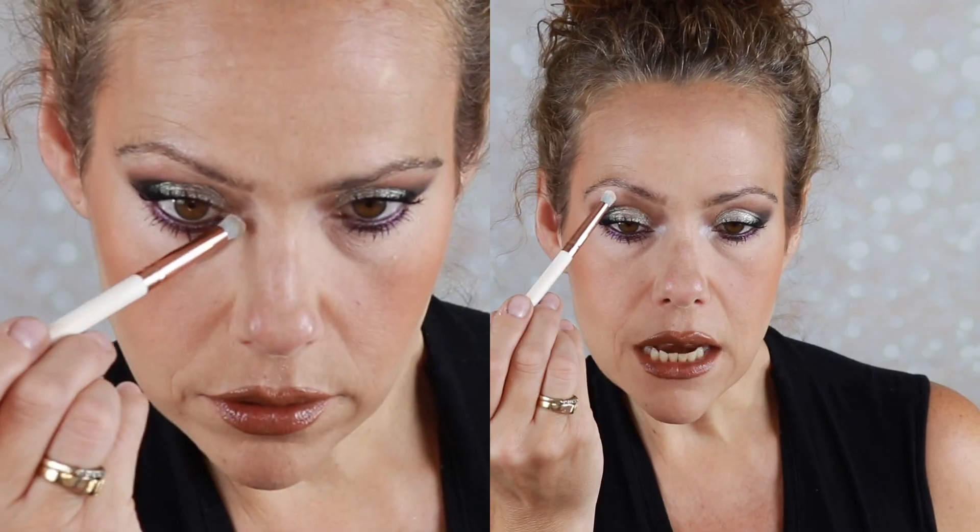One more thing I'd like to do is take this palette and add a matte white to the inner corner — that is just an instant wake-me-up look. I'll put a little bit underneath the brow arch too. Then a little bit of Milani setting spray because I always set.